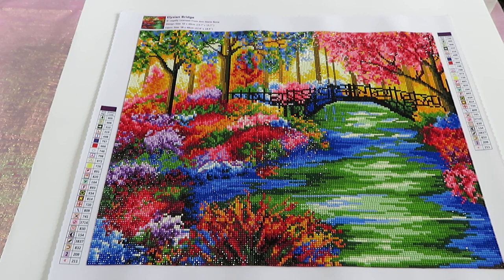Hello everyone, Natalia here from Loft Crafts Forever. This is the Elysian Bridge by Annemarie Bone, which you can purchase at dreamersdesign.com. This canvas looks absolutely amazing — the way the artist had this vision, combining all those colors to create a gorgeous, magical garden with a creek going through the park, beautiful blooming bushes, flowers, trees, and a bridge. It looks absolutely gorgeous.